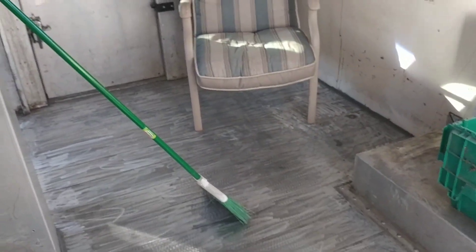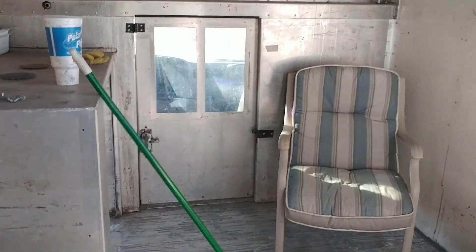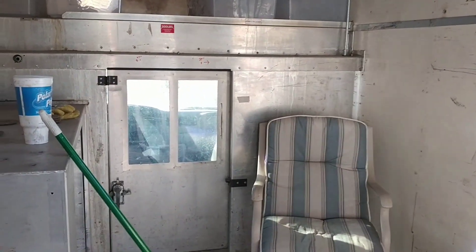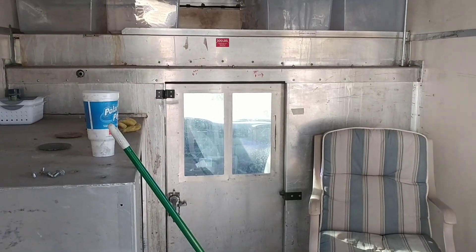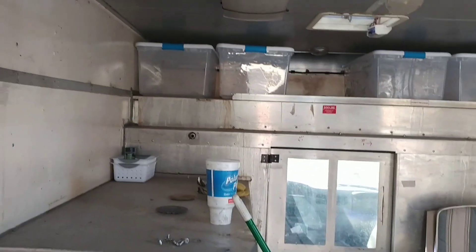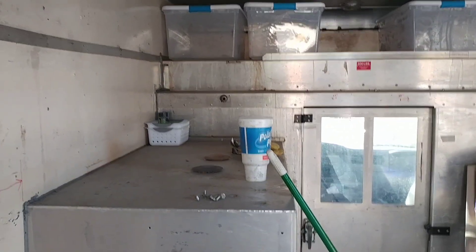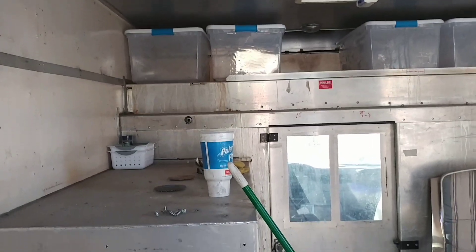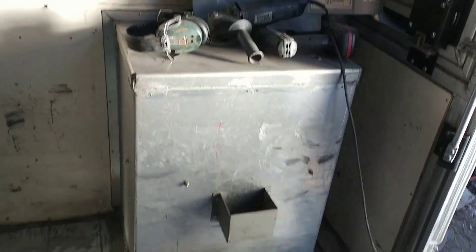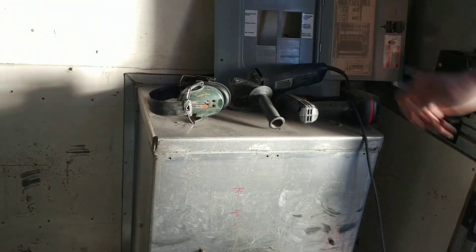We're putting new vinyl flooring in. We're going to put in a murphy bed type situation with a couch, a small bathroom area, and a sink with a stove. We already have built-in cabinets that came with the truck, and we'll put in storage where there's a built-in propane area.